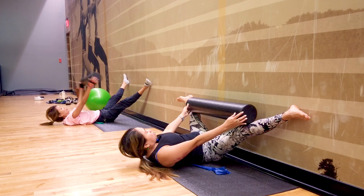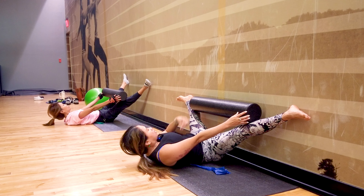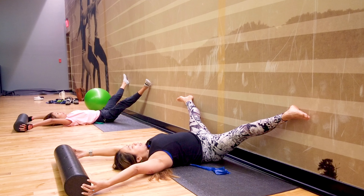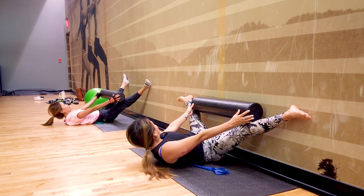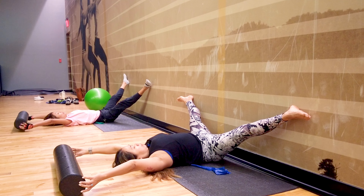This is different from ab crunches because we're doing slow control and breath work. Squeezing your pelvic floor, zip it up. Inhale up — expand your abdominal muscle, push out, zip it up, and squeeze chin tuck and lift. Last one — inhale, exhale.